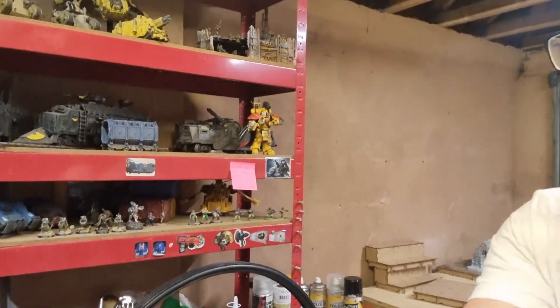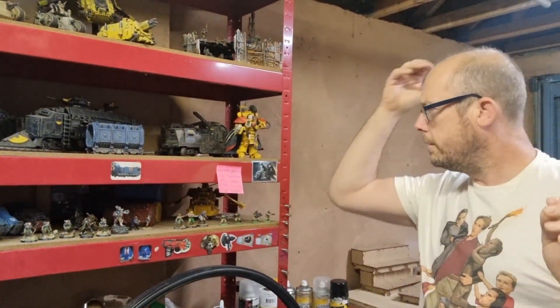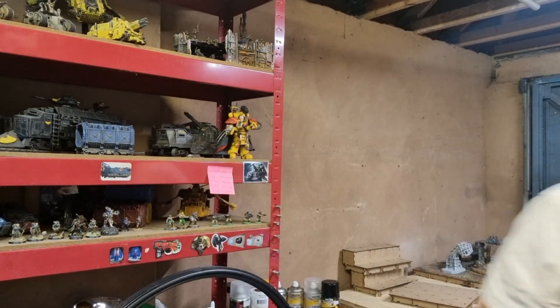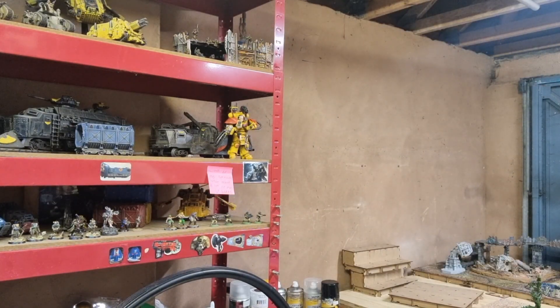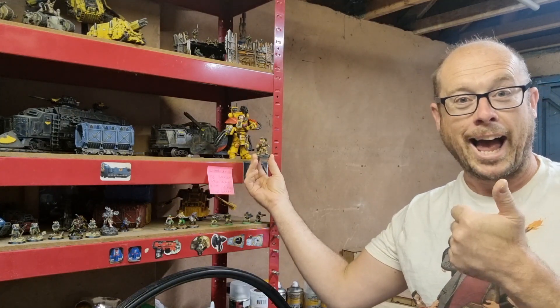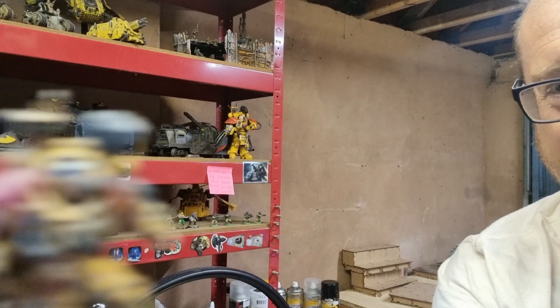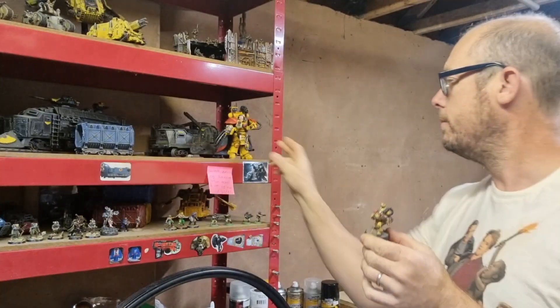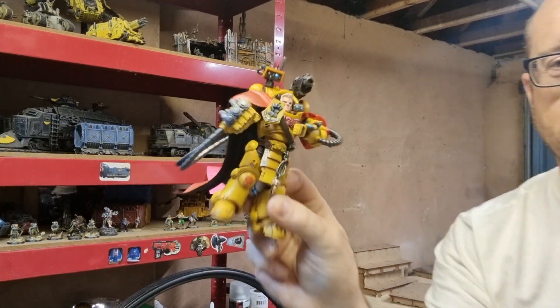I did buy myself a — I forget what he's called now — but I've actually got the model here. We've got his big version and little version, and the joy-toy version.